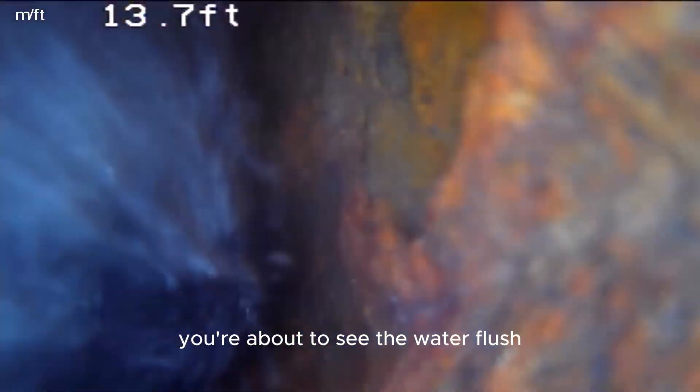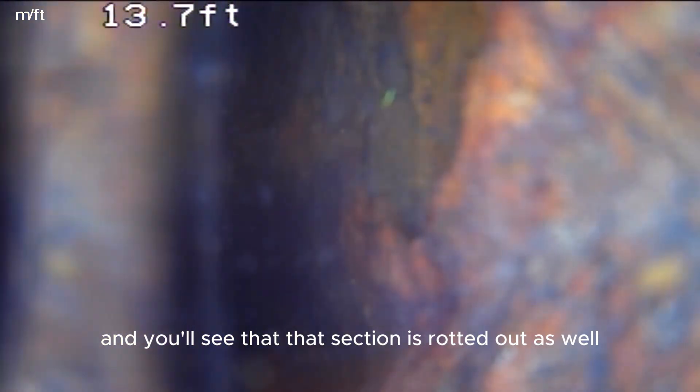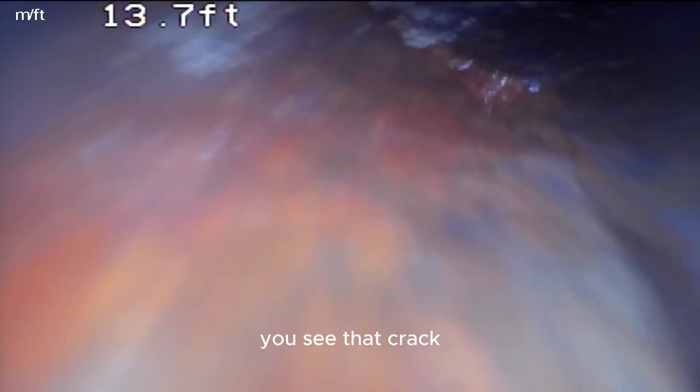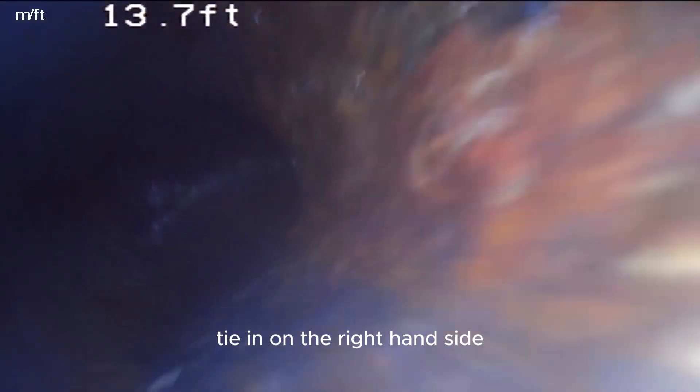This is going the other way to the back toilet. Starting in the back toilet — you're about to see the water flush. That's the toilet flushing. I'm going to pull it back and you'll see that that section is rotted out as well. This is the view from that hole back up underneath — it's rotted out at the bottom. You can see that crack. I go by it pretty fast but you can see the kitchen line tie-in on the right hand side.